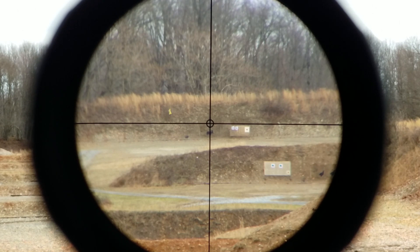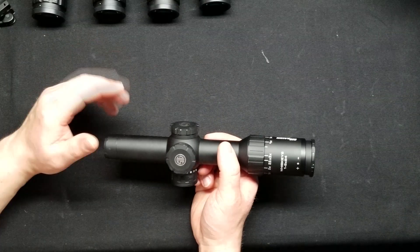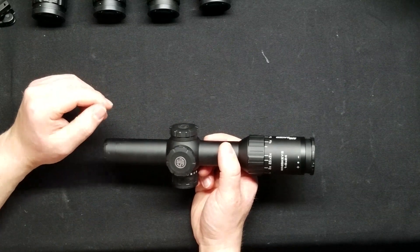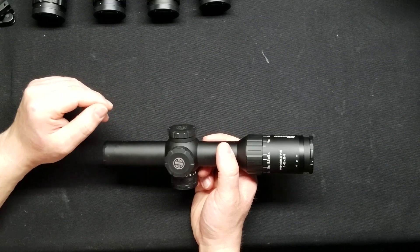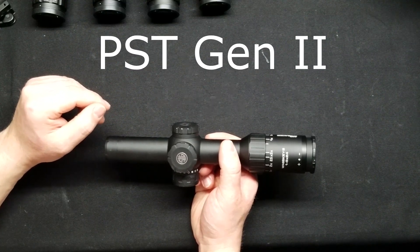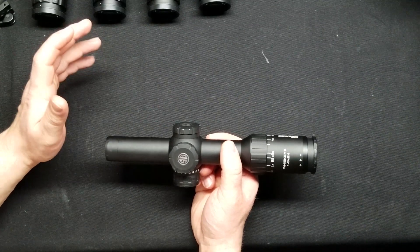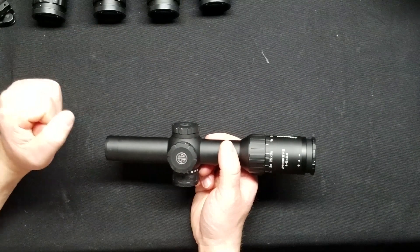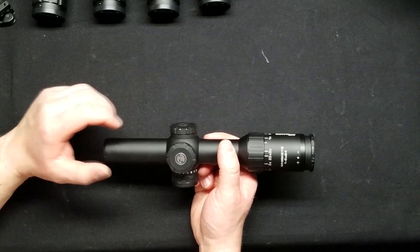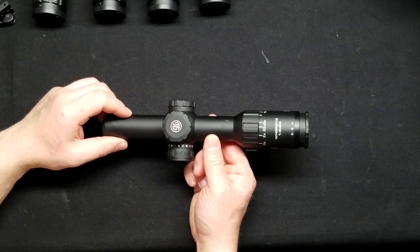I do recommend this. If you can find it used, jump on it. If you find it new and you're willing to pay the price, is it worth it? That's a move only you can make. In the mid-500s, it's up against some stiff competition — primarily what comes to mind is the Vortex 1-6, which is about the same price and has a really good reputation. I really want to get my hands on one of those for review, because if it's anything like this, it's going to be a real winner. Kudos to you, Sig — you make an excellent product.